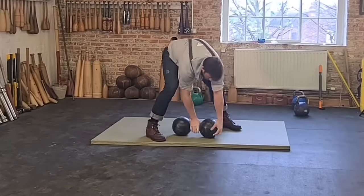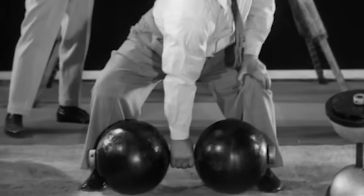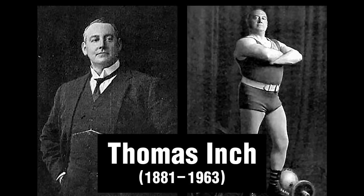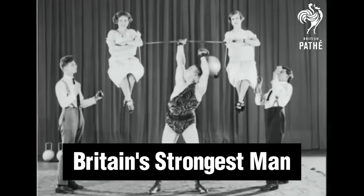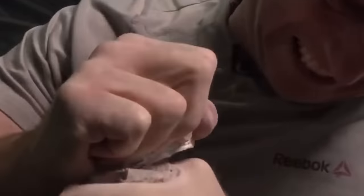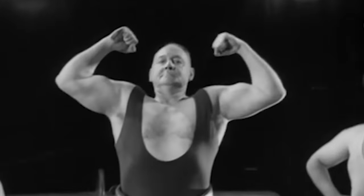You must hold this weighty dumbbell only with your fingertips to prevent it from escaping your grip. You can lift it only if you have very powerful grip strength. The Inch Dumbbell has a long and distinguished history. It's named after its inventor, Thomas Inch, an English strongman born in 1881. Inch held the title of Britain's strongest man throughout his career. He could tear a stack of cards in half, then rip the other half again with his superhuman grip strength. In about 1906, he unveiled the Inch Dumbbell to prove his grip was the strongest in the world.